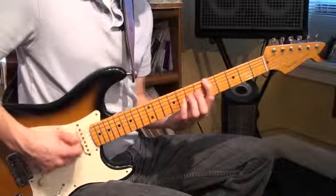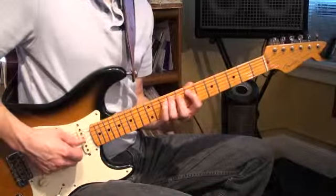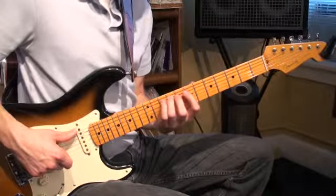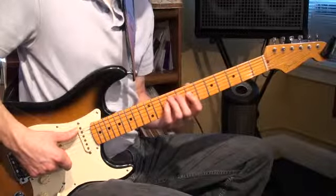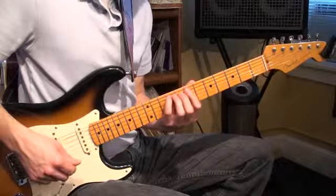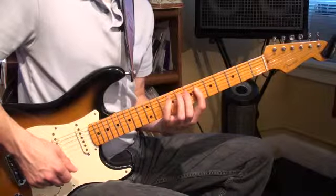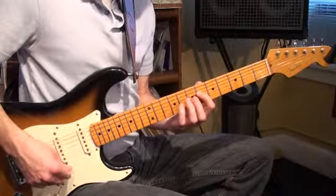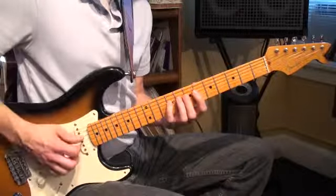So far we've got 3, 4, 1, 3. Now, as mentioned in previous videos, one of the ways you can negotiate this little switch back to 6th position is: on your way up, instead of doing 1, 3, go 1, 4. Hand squeezes together, and then you can shift back and grab the 6th fret on the 4th string with your 1st finger. After this, we're going to do two 1-2-4 patterns back to back.